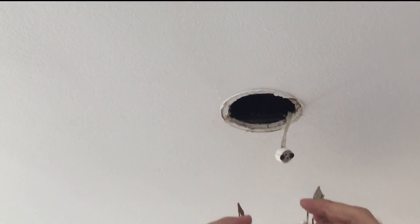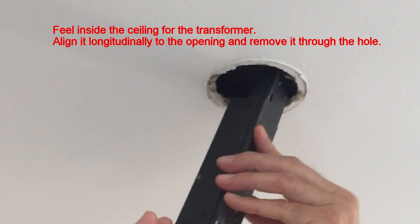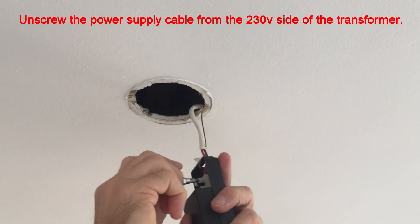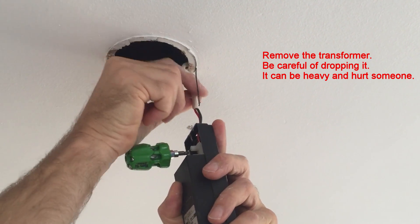Once the fitting is removed, reach inside the ceiling for the transformer, align it longitudinally to the opening and remove it through the hole. Unscrew the power supply cable from the 230V side of the transformer. Be careful not to drop it — it can be heavy and hurt someone.